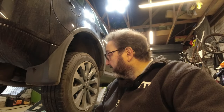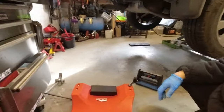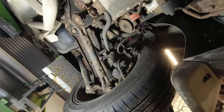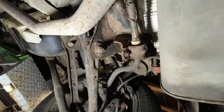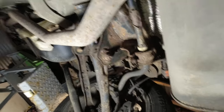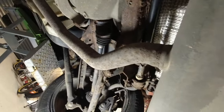We're just going to pop under the car now and have a look at what the electrical connectors look like on the Haldex clutch. For many of you this will be the first time underneath a Freelander, or an LR2 if you're in North America. Let's have a little look.